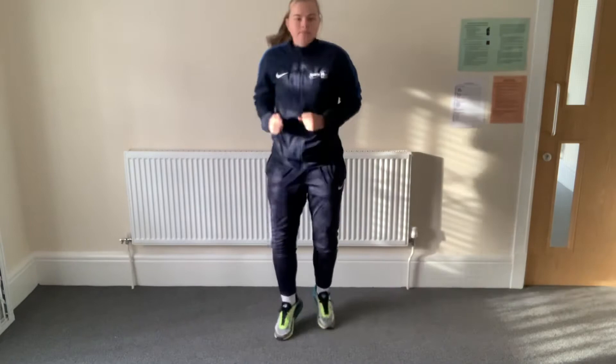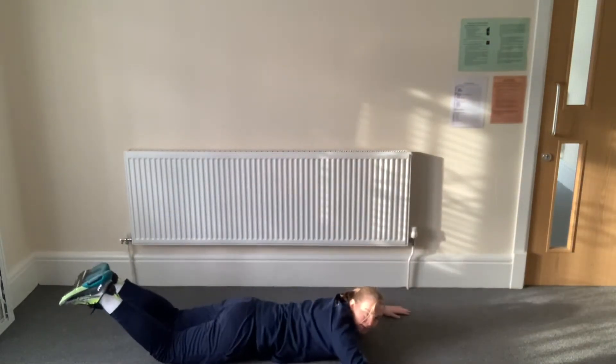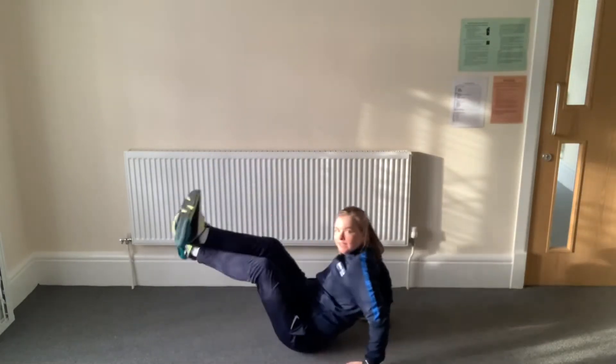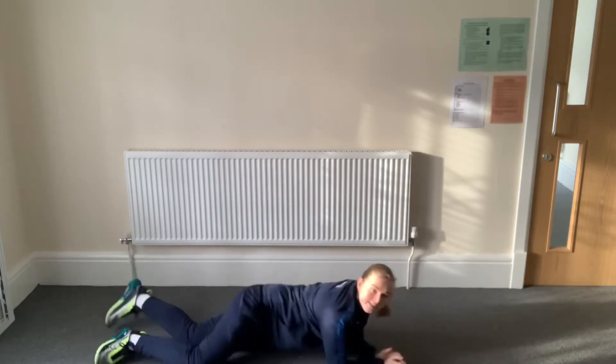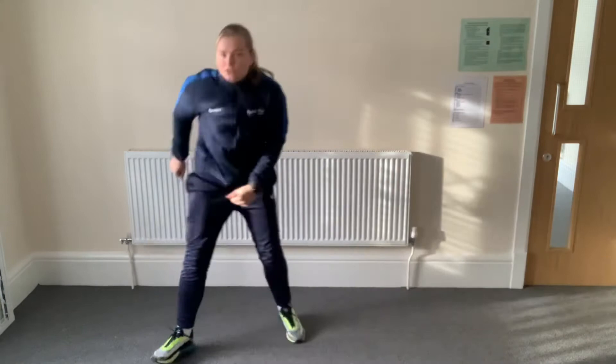Jogging on the spot. Your tummy! Well done, good job. Up we go, on your feet. Jogging on the spot — maybe some star jumps. And jogging. Your bottom, quicky quick. Your back. Your bottom. Your tummy. Your back. Off we go, jogging. Well done, good job.